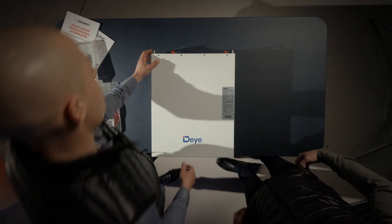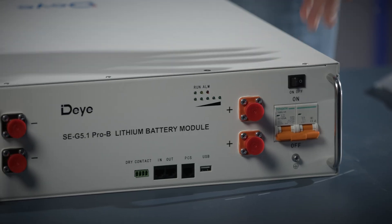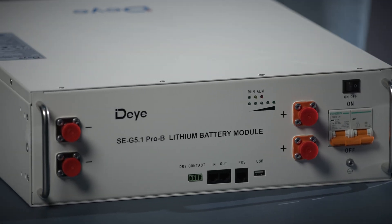On the front panel, you'll find a circuit breaker and an on/off switch. This is how you activate the battery and put it under voltage.